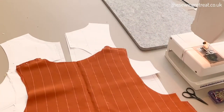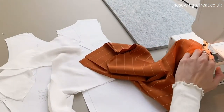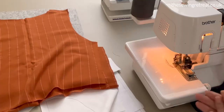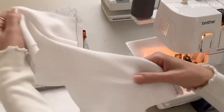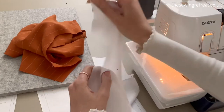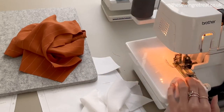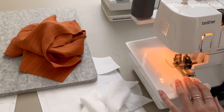Before you sew up the rest of your all-in-one facing, it's a good idea to finish your hem on the bottom of the facing. You can either do a zigzag stitch on a normal machine, hem it if you want to, or use an overlocker or serger and just serge around the edge — just so it's all nicely finished before you sew it all up and have lots more fabric in the way.